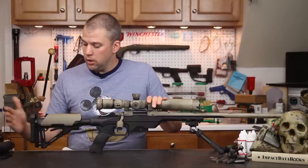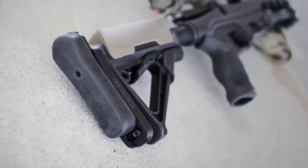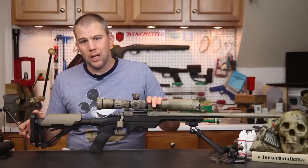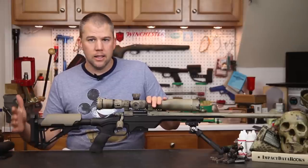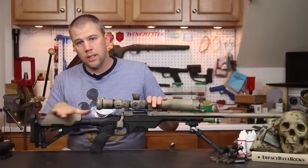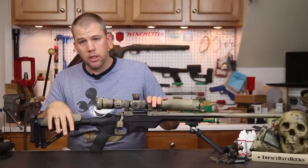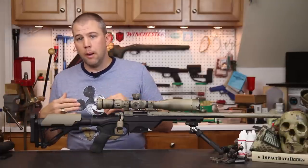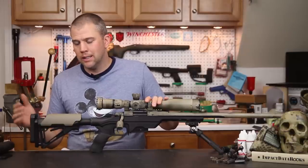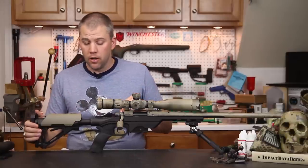On the back we have MDT's adjustable butt pad that bolts right into the back of the CTR. This gives a nice cushy recoil pad that slides up and down and locks exactly where you want it. I like to have the heel of the stock lined up with the top of my comb, and this allows me to do that — fitting a carbine stock perfectly to my body. We'll be doing a more detailed review of this butt pad later, but while working with the chassis it performed very well.